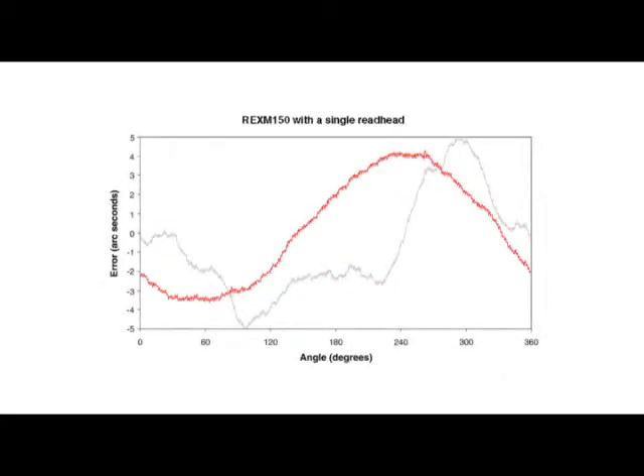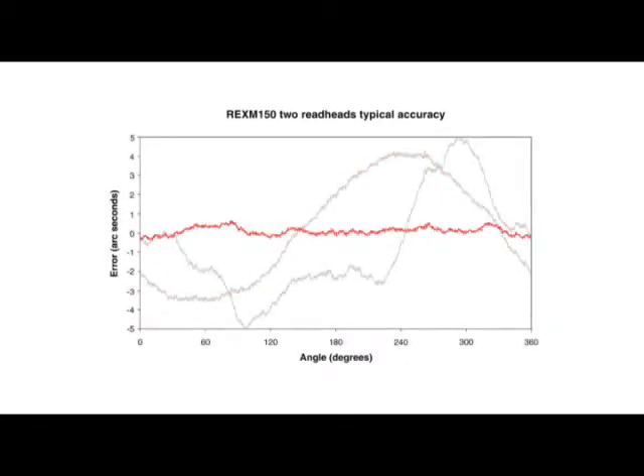Even if the ring is perfect, it will be difficult to centre an REXM ring to better than 1 micron as the ring itself will shift ever so slightly when the bolts are tightened down. On an REXM150 this will contribute to at least 3 arc seconds of error. Using REXM with two read heads minimises the need for this excessive centering and ensures that higher order harmonics are minimised.